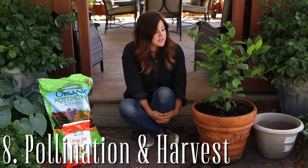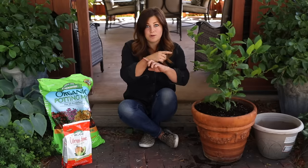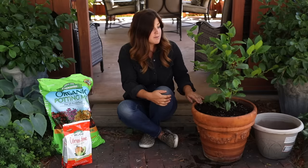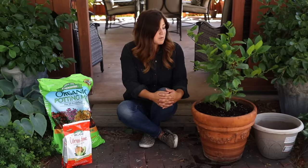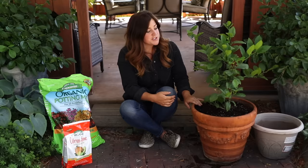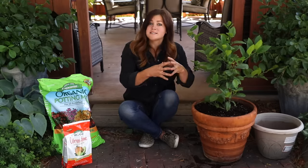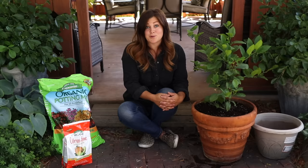Point number eight is pollination and harvest. Most citrus trees are self-fruitful or self-pollinating, meaning you only need one variety of tree to get fruit — unlike apple trees or pear trees that need two varieties to cross-pollinate. Only a handful of citrus varieties require that, so just check the tag. This Meyer lemon is a self-fruitful tree. Most citrus trees start to bloom in early to mid-spring, then start setting fruit and sizing up throughout summer, with harvest usually in late fall and winter. The best way to determine ripeness is to taste test — the rind will tell you nothing. The best way to store your fruit is to leave it on the tree and use it as you need it.